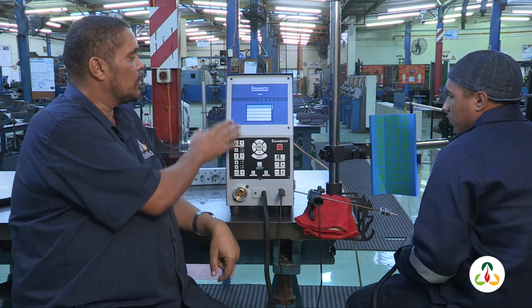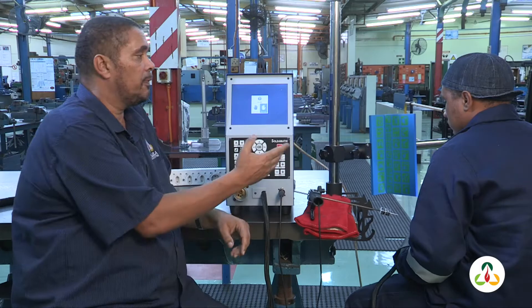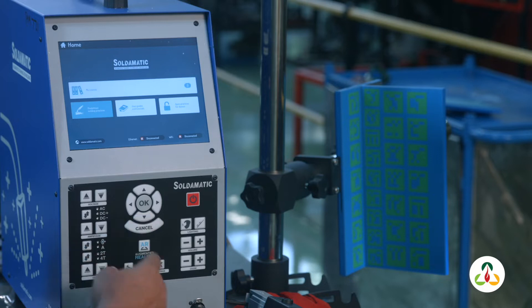We're going to start off first of all by choosing a guest program. Philip, are you right-handed or left-handed? Right-handed, so we're going to go right-handed. We're going to choose an open practice program for demonstration purposes.